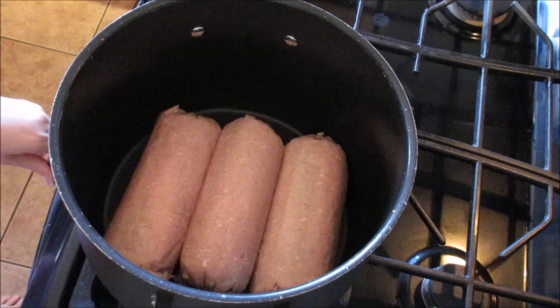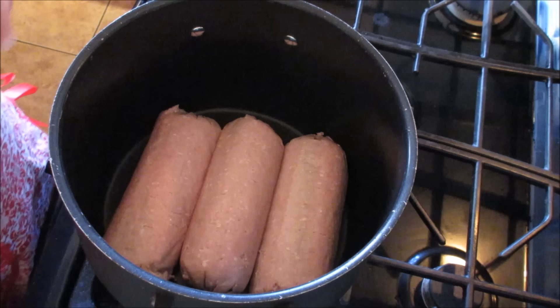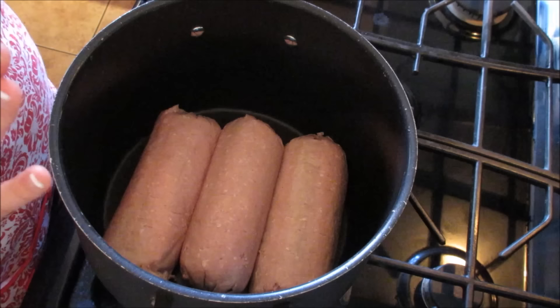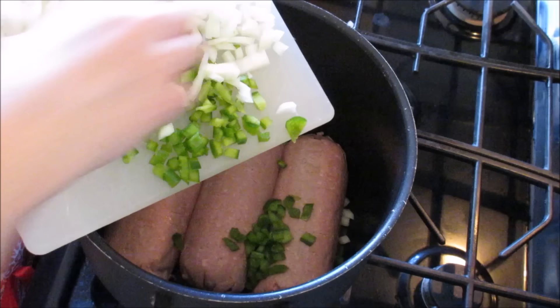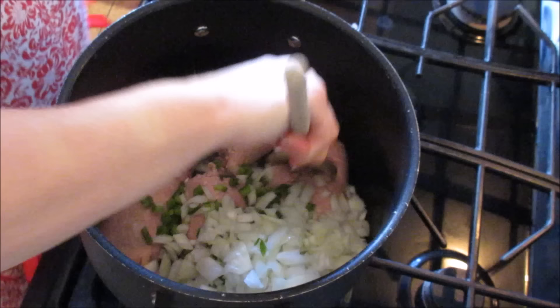For this taco soup you can use ground beef or ground turkey — today I'm using ground turkey. I am tripling my recipe but I'm going to talk you through it normally. So you're going to need a pound of ground beef or ground turkey, half of a green pepper, and one small onion chopped. You're going to brown up your turkey or hamburger with your onions and green pepper.